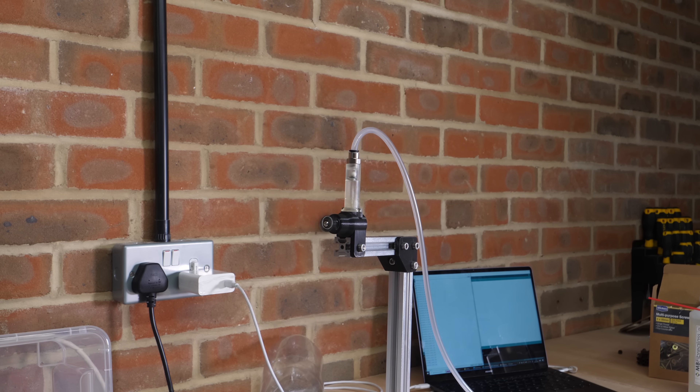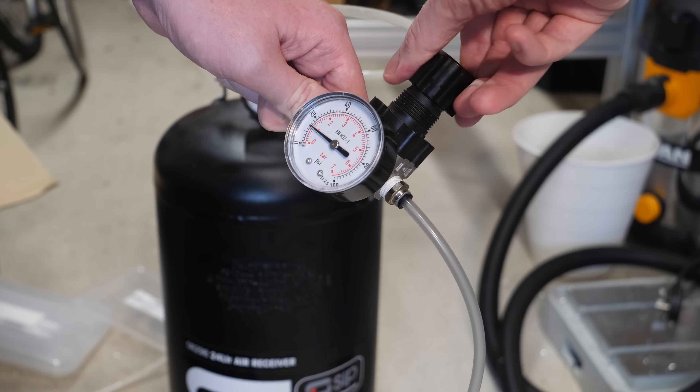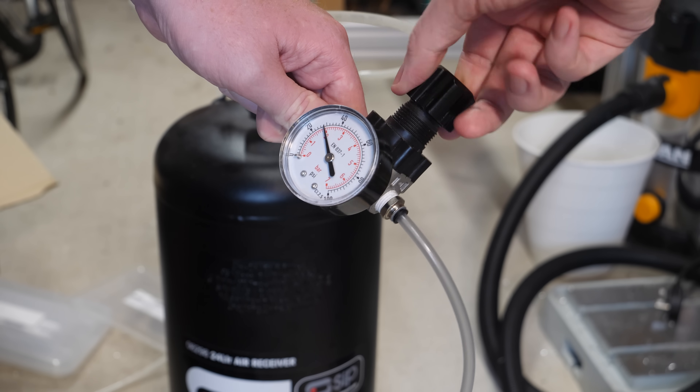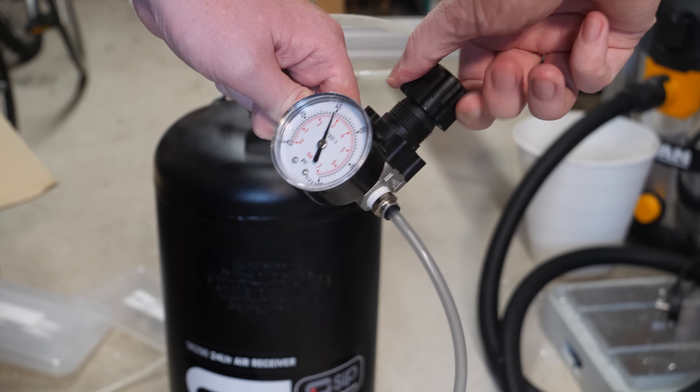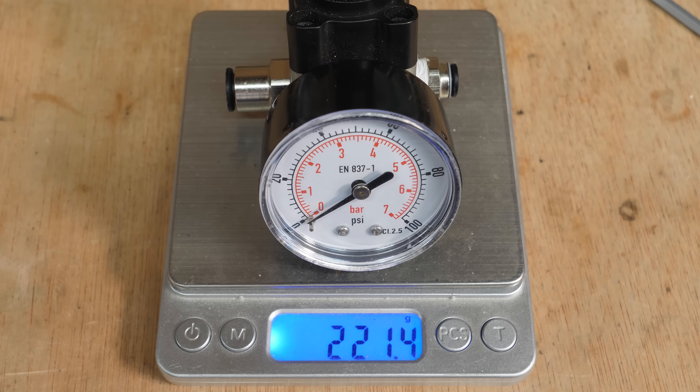One option to get around this is to optimise the engine for a much lower pressure and then run it off a regulator, so the pressure into the engine will give a more constant power output throughout the pressure decrease in the tank. When doing these engine tests, I use a large compressor tank and have a regulator to adjust the engine pressure. However, because I eventually plan to stick this engine on an aircraft, this regulator is far too heavy, so I'm going to make my own.